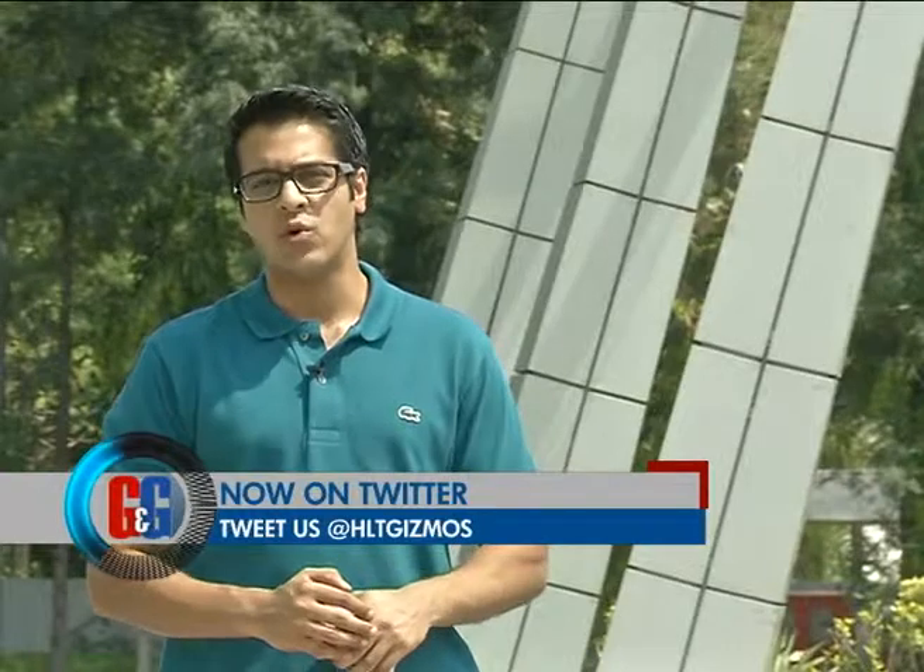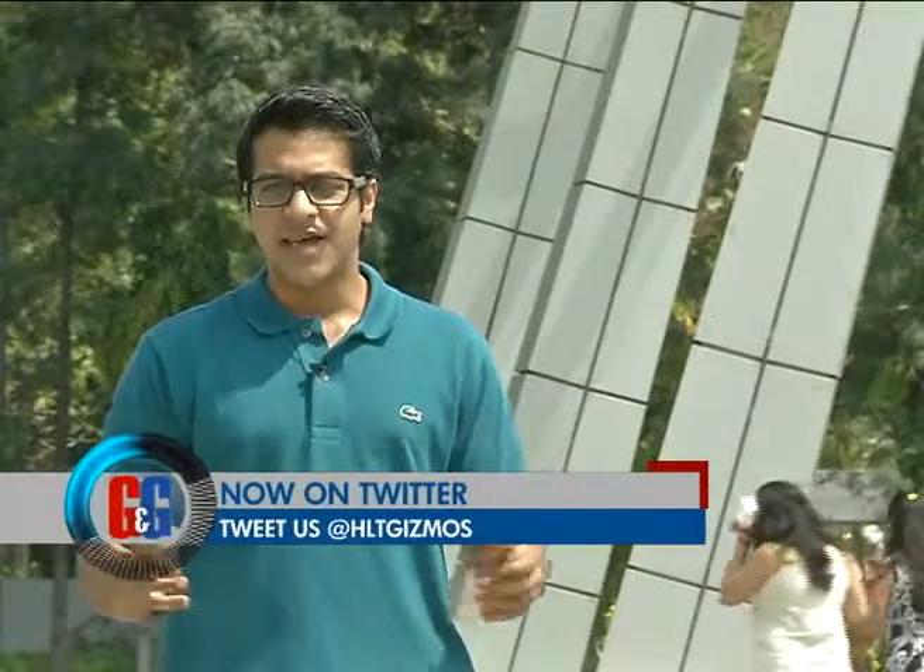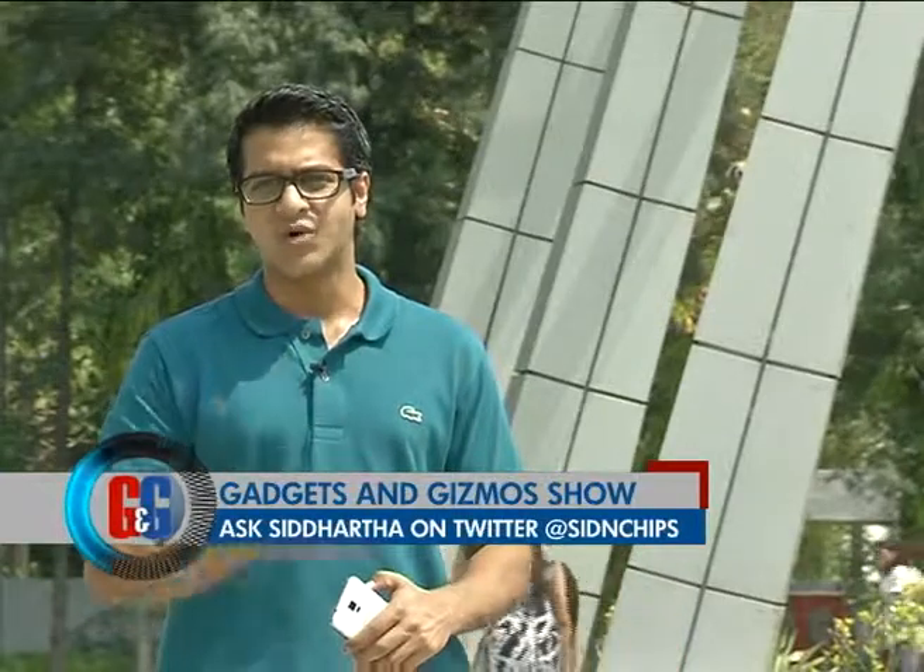Another smartphone that's been making waves in the Indian market is the all-new Nokia X. It was Nokia's attempt to get into the Android space. But is it worth your money? Sahil Gupta, who's the web controller of mymobile.co.in, tells you all about that.